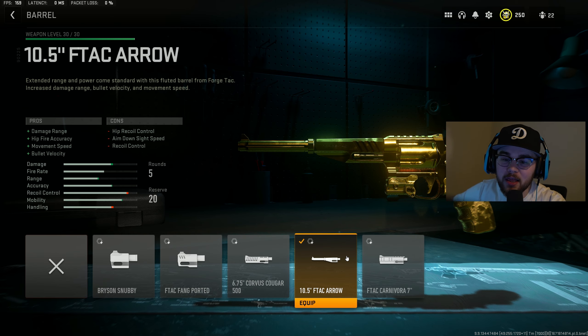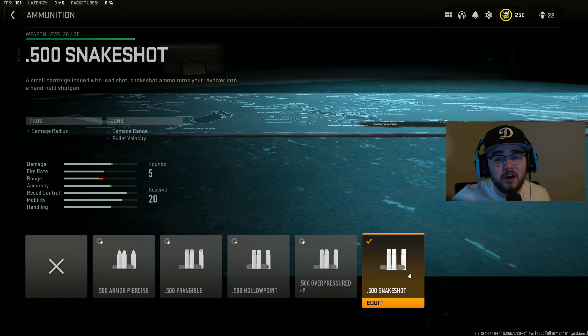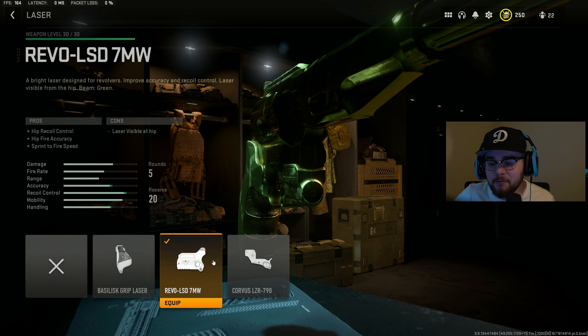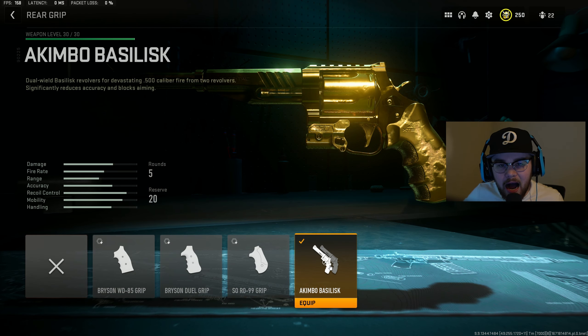First, let's break down the class setup. Attachment number one is the 10.5 inch F-TAC Arrow barrel, giving you absolutely everything you need to make these akimbo pistols ten times more useful. Mixing in perfectly with the barrel, you have the Bryson HTA trigger action, giving you that trigger response time and fire rate to shred through people even faster. For ammunition, something very self-explanatory: the 0.500 snake shot rounds, turning these little pistols into mini shotguns. Since these pistols are akimbo, you're hip firing every single kill, so I tossed in the Revo LSD 7MW laser for hip recoil control, hip fire accuracy, and sprint-to-fire speed.